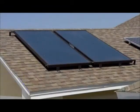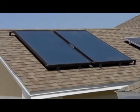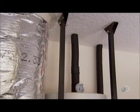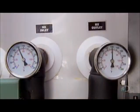Solar panels absorb the sun's energy, heating water, which a pump circulates in a closed loop to a heat exchanger. The exchanger then transfers the incoming heat to the potable water in the household tank.